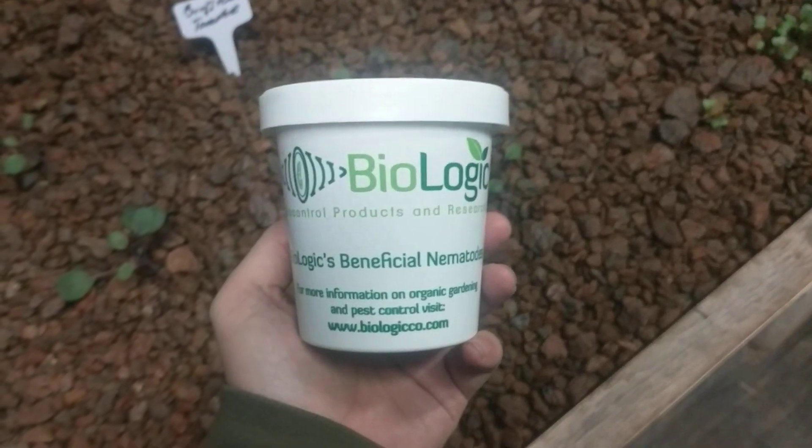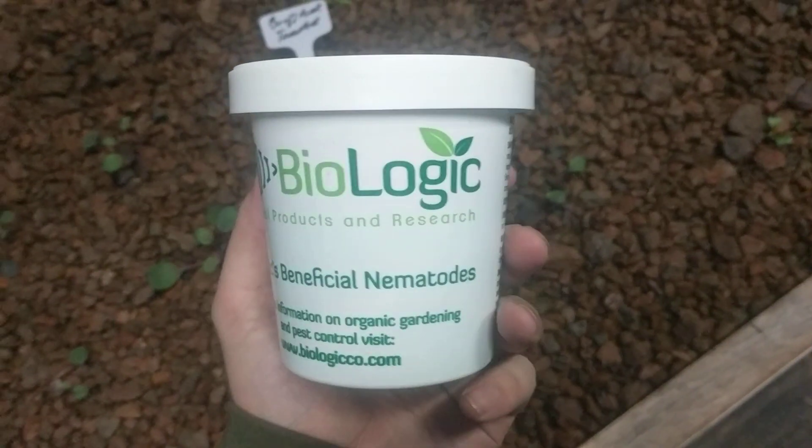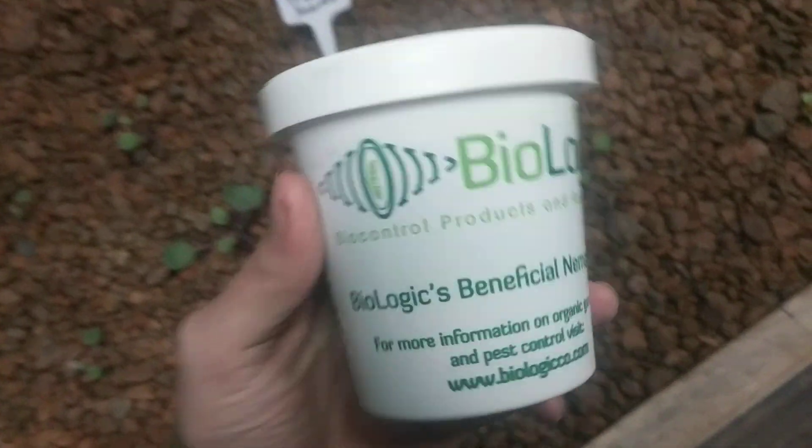Hey guys, Steve here at Potinponics. I thought we'd show you guys some beneficial nematode application. These are beneficial nematodes from Biologic, and I'm just putting them in here as a preventative to help prevent thrips and aphids.